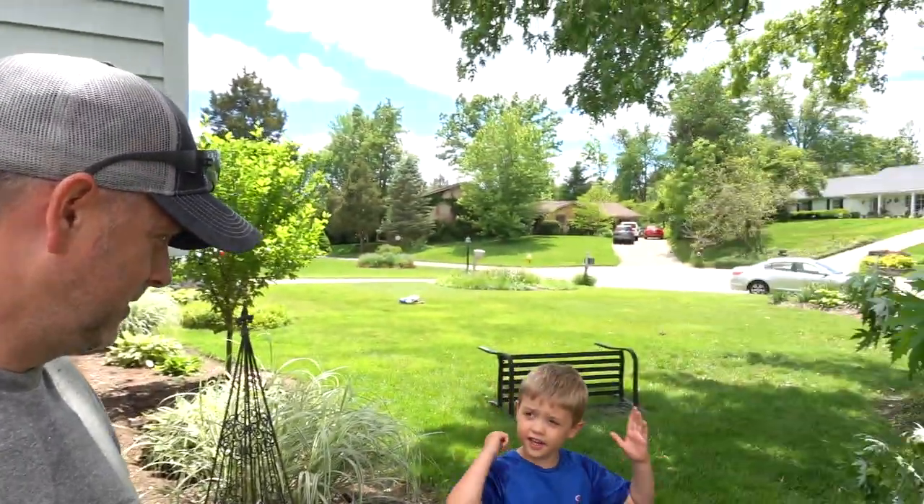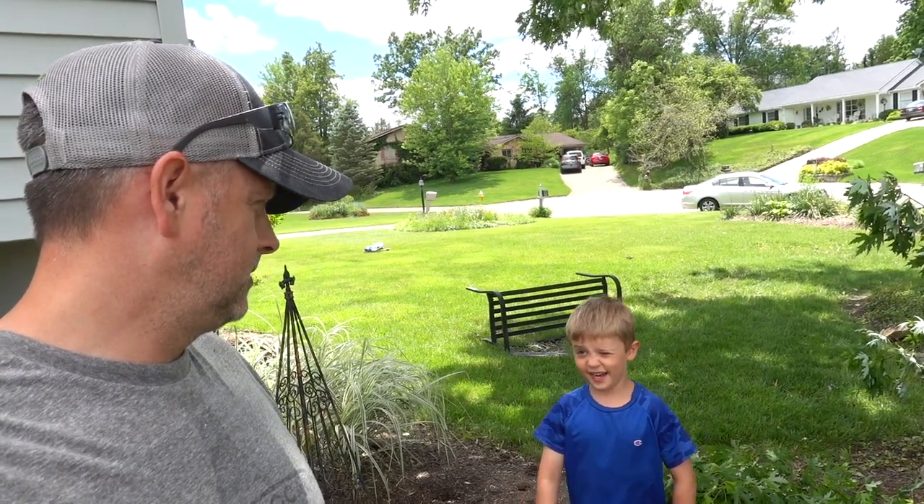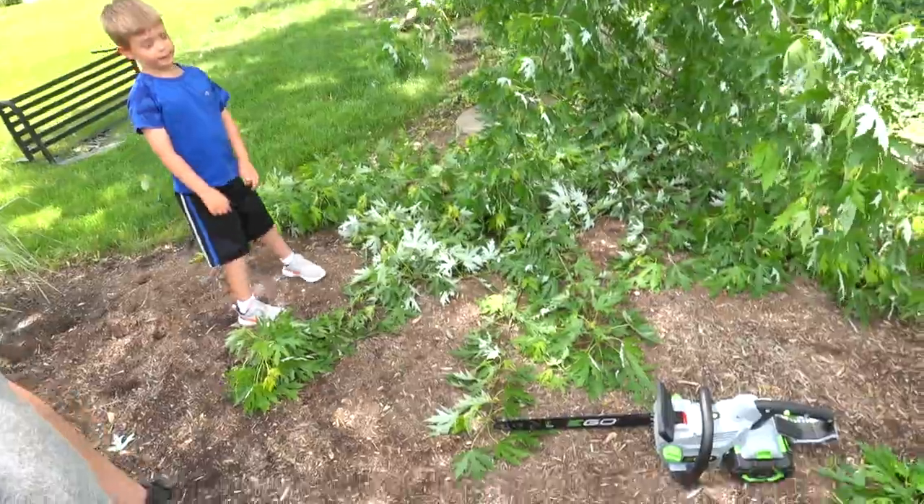Everybody's a fan — my wife is using the leaf blower, Luke likes it too, saves me a little bit of time. These are just absolutely great tools. A five-year-old can use the leaf blower, but Luke's not using the chainsaw — that might hurt him.